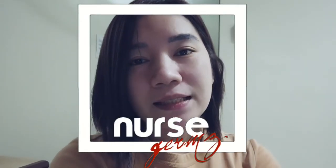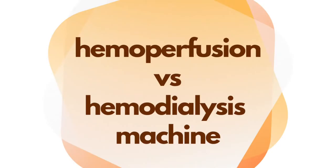Hey, Nurse Resumes here, welcome back to my channel. Last year we talked about both hemoperfusion alone and hemoperfusion combined with hemodialysis using a dialysis machine. But what about using a hemoperfusion machine? Did you know that there is actually one? We are going to set it up, prime it, and also review the hemoperfusion procedure. Are you ready? Let's get started.